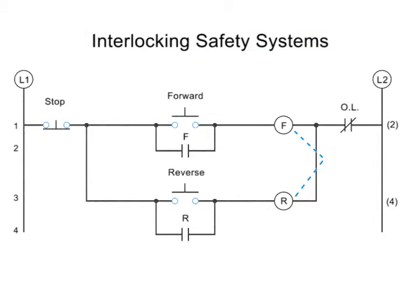Interlocks are represented in circuitry diagrams by a dotted line. The most basic level of interlocking systems is a mechanical interlock. A mechanical interlock is a physical lock that prevents the forward and reverse contactors from being engaged at the same time.